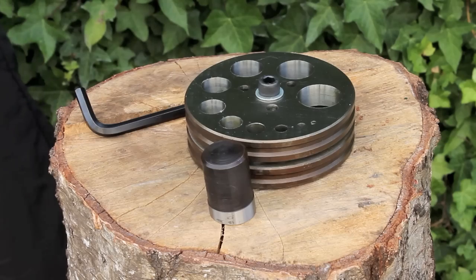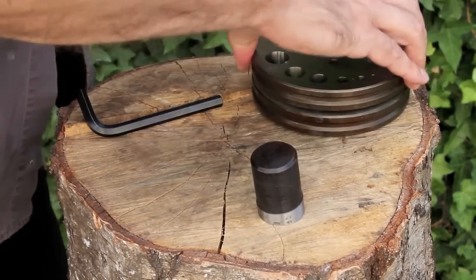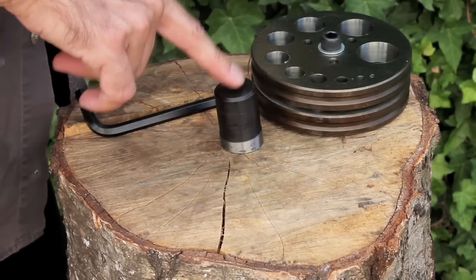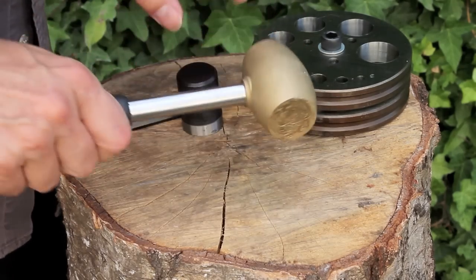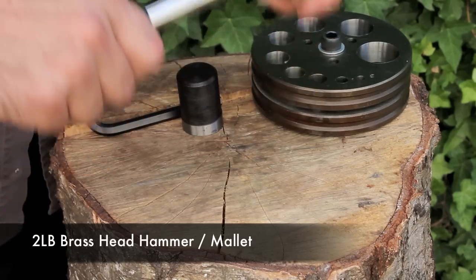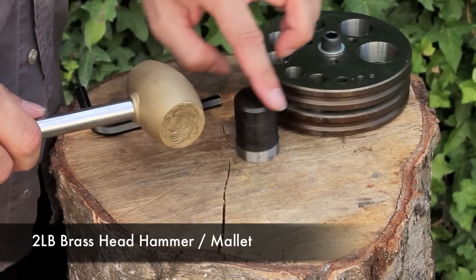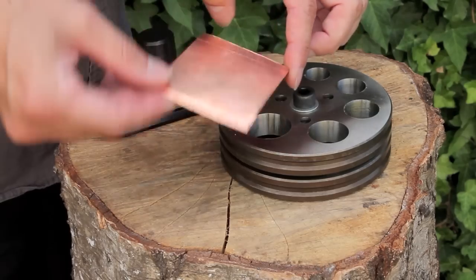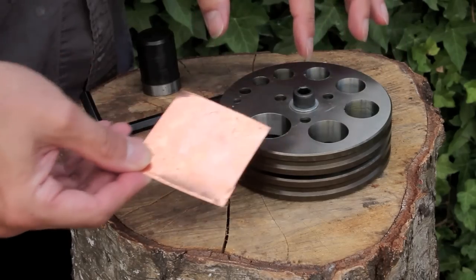Something else that's very important is your hammer. When you're striking the top of your punches you need to make sure that you're not using a heavy steel hammer because that could damage the top. What I'm using here is a two-pound brass head mallet. This is nice and heavy, it gives you all the weight you need to strike the punches, but because it's brass it's not going to damage them.